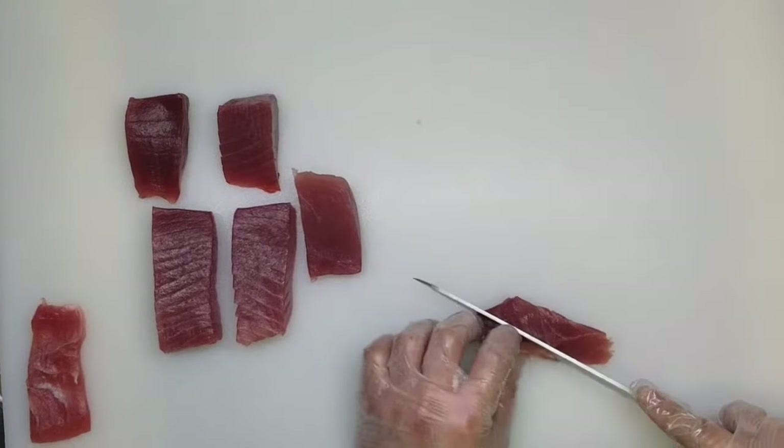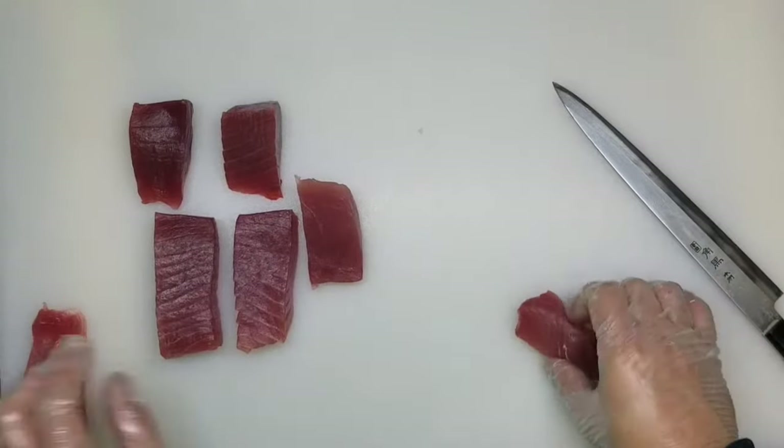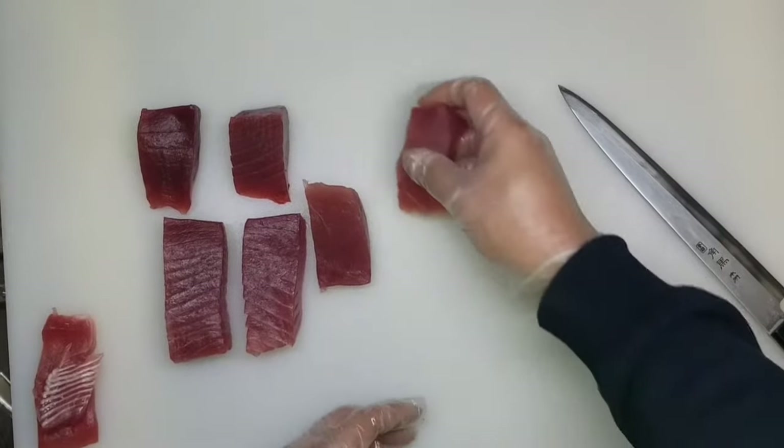This one also has a little bit — take it off — because there are lots of tendons here. So now we have clean pieces of tuna like that.